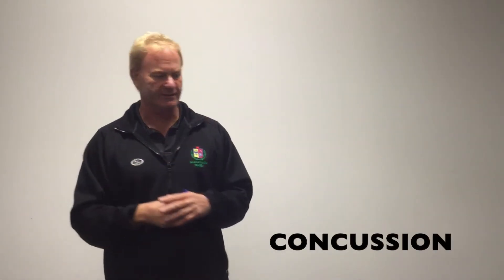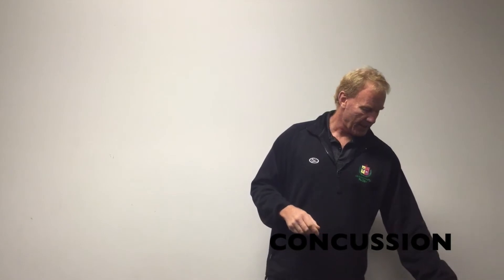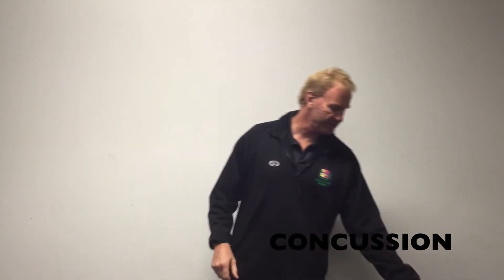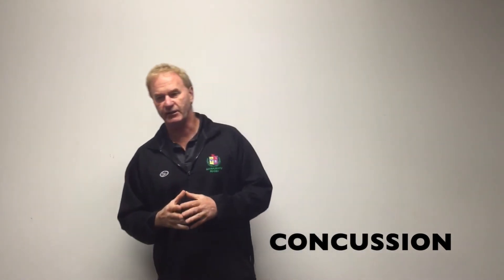Those are the key things around safety, and then we move into concussion. In your resources, you have concussion cards as a reference, and in there are some individual cards which you can give to parents and guardians, which go through signs and symptoms of concussion. Concussion is pretty rare in junior rugby, but it can happen as impact increases. What we're asking you to do as a referee, in conjunction with coaches, is to make pragmatic decisions around boys and girls who get a heavy knock to the head.